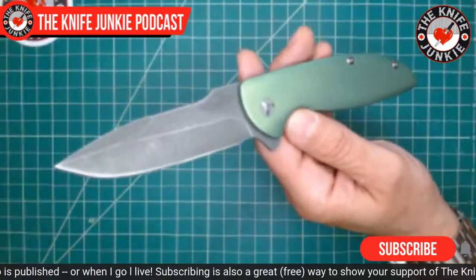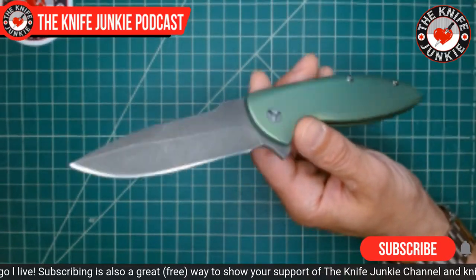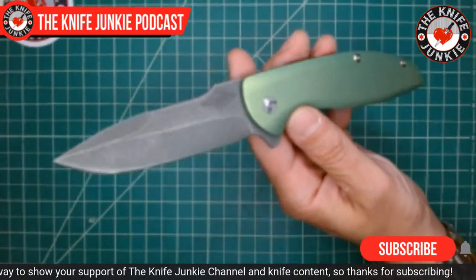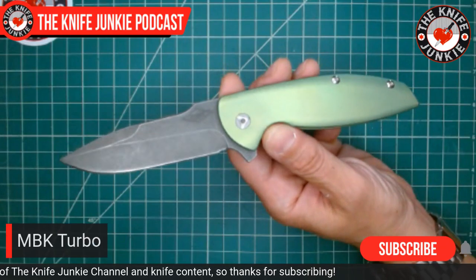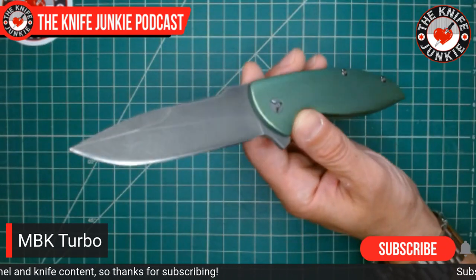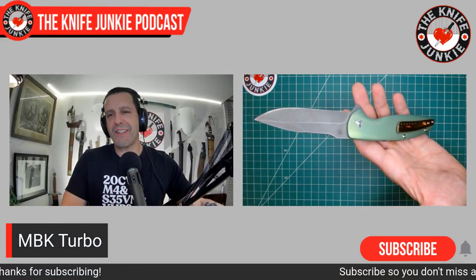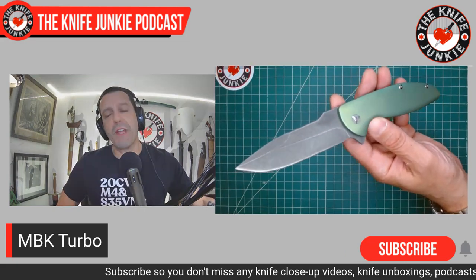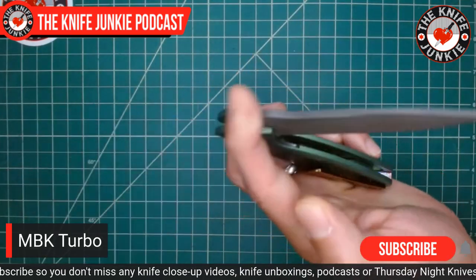Let's do a pocket check. Today I am carrying the Monterey Bay Knives Turbo — but not just any Monterey Bay Knives Turbo. This one has been totally modified, beautified, and customized by the knife modders. I asked for a sort of high-voltage green, something that looks a little like the Statue of Liberty, mixed with a Japanese race car, and I wanted that sort of black wash blade. They did a wonderful job on this knife.